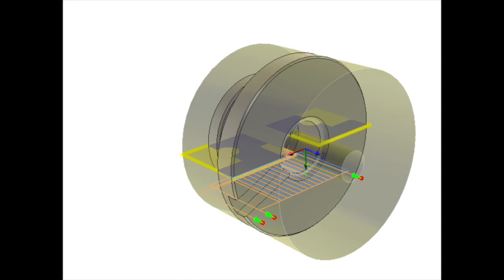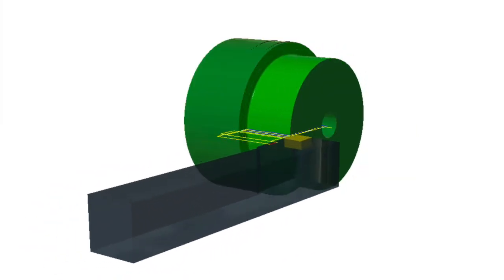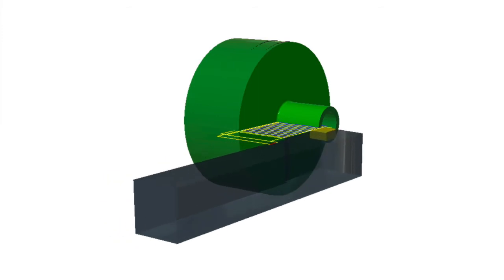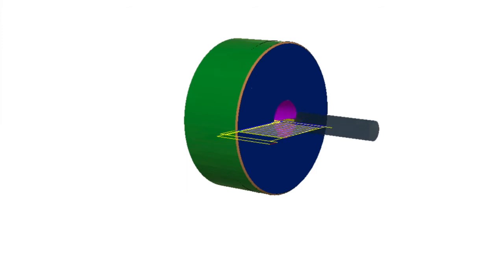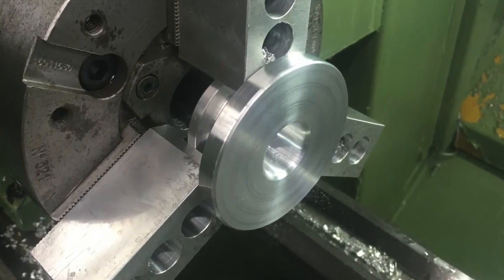The second operation is also fairly straightforward — simply remove all the extra stock, face off the part, and then bore it out to the correct dimension. The second operation turned out well.